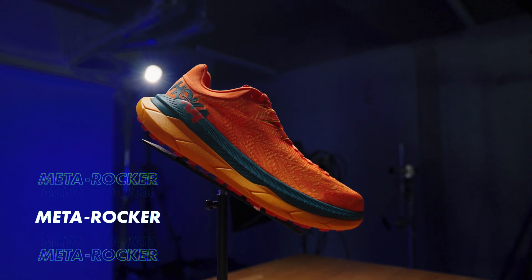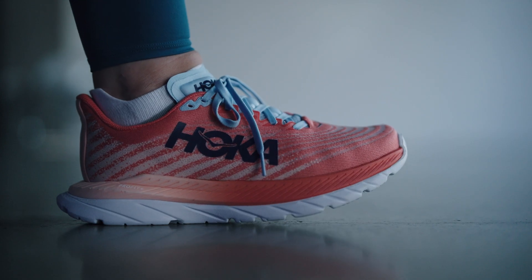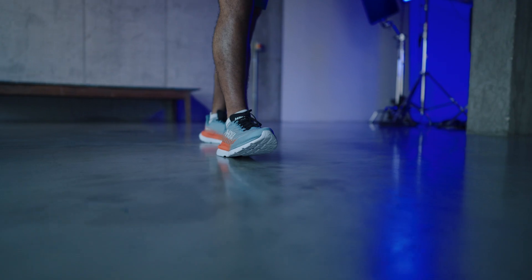This, along with the Hoka Meta Rocker — the curvature at the heel and at the forefoot — is built into the mid and the outsoles near the metatarsal joints in your feet. This reduces the height difference between the heel and the toe, complementing your natural stride and propelling you forward.